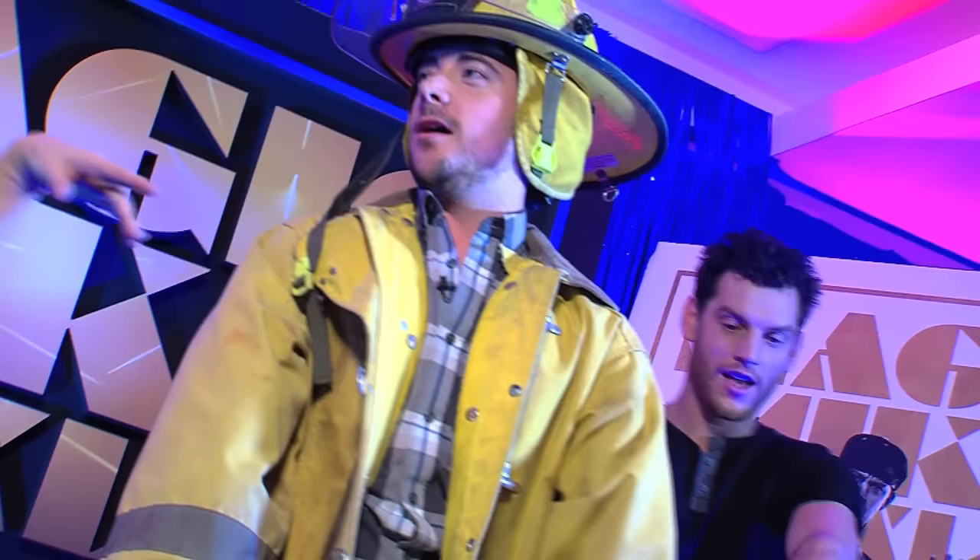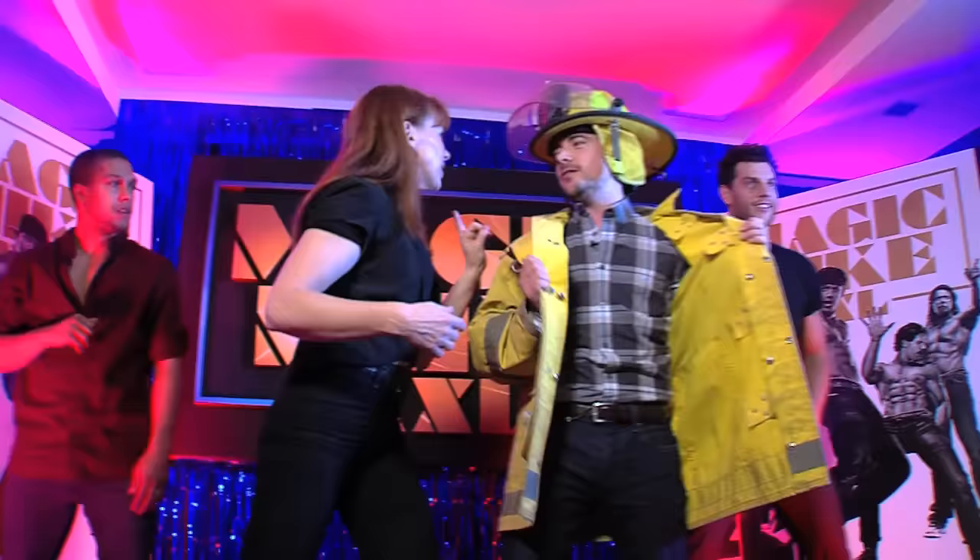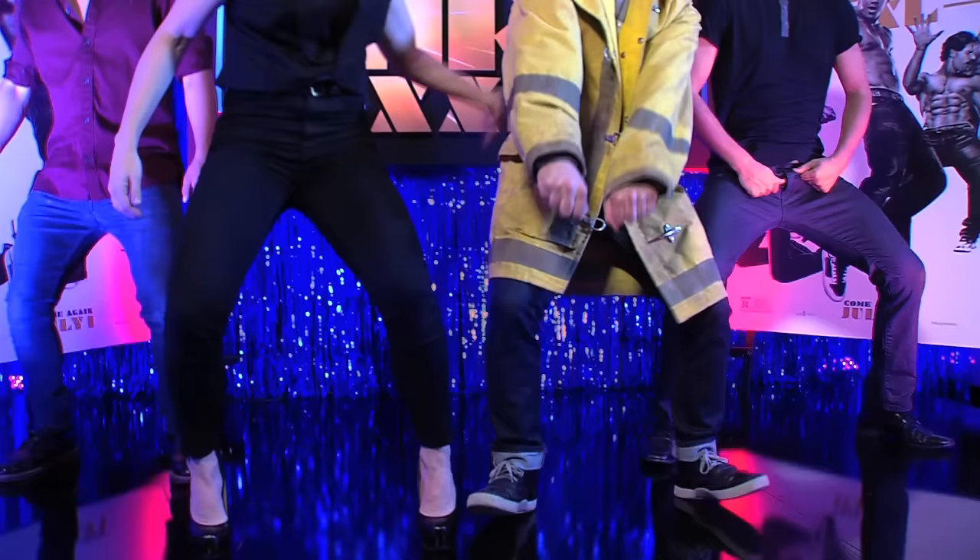Now the last dance we're going to do is the body roll — this is a really important one. Teach me how to body roll. So you have to go chest first. Chest, belly, hips, back. There you go — chest.